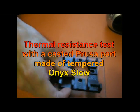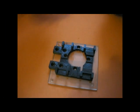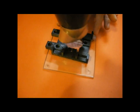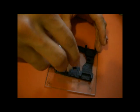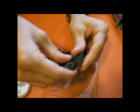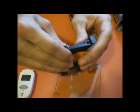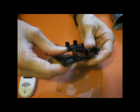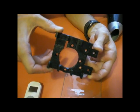Then we tested the opponent, the casted Onyx slow part. This part stays stiff at 70 degrees Celsius. This is a real alternative to the clone needle part.